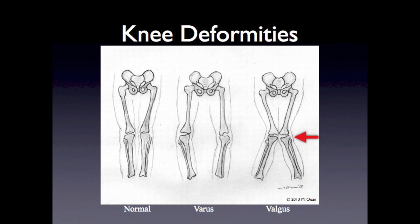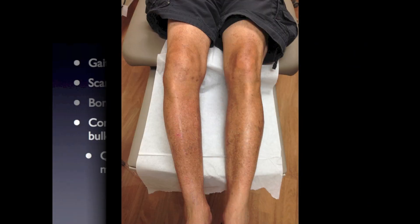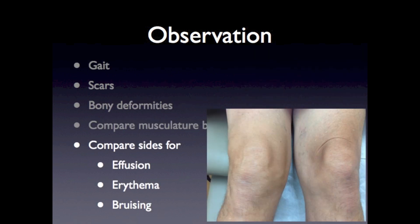Knock-knee deformity or valgus deformity can develop from lateral compartment osteoarthritis. The muscle bulk of the quadriceps muscle is important to observe, specifically the vastus medialis oblicus, or VMO. Quadriceps atrophy can be a long-standing problem from lack of use or can result after surgery. Other things to observe for are an effusion, erythema, and bruising.